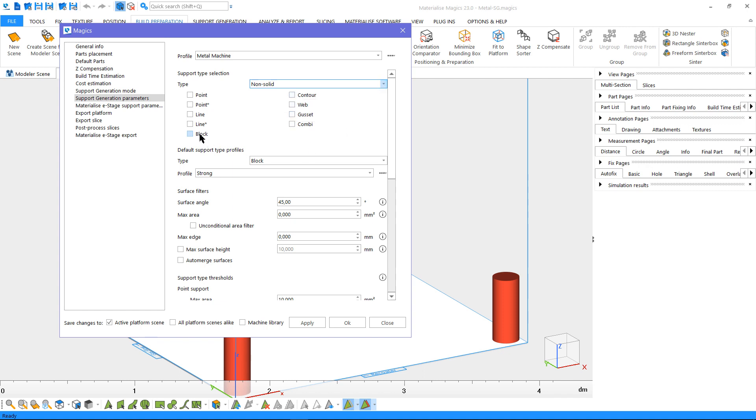As we're generating support for metal, let's enable block from non-solid supports. This means that when we click on Generate Support, the software will generate block supports only. Later on, we can change individual support types and settings from the support generation mode.